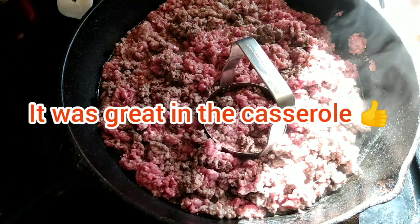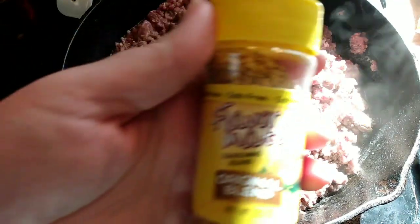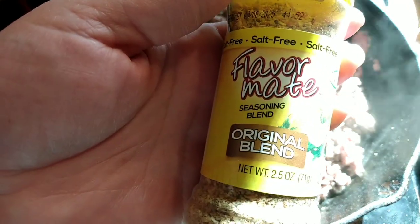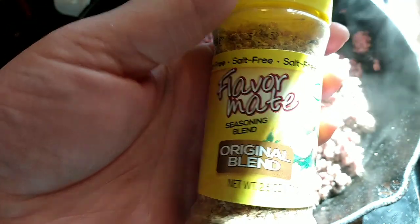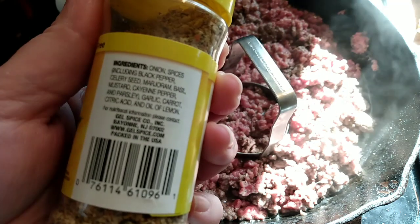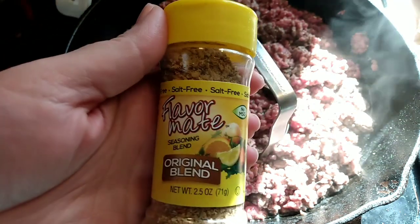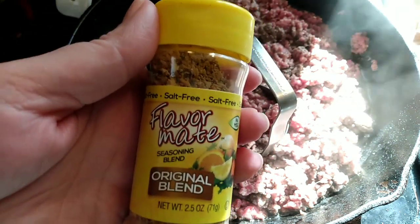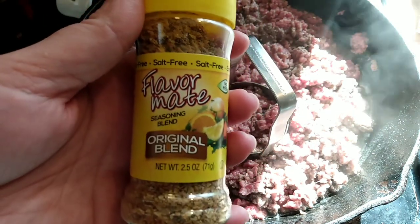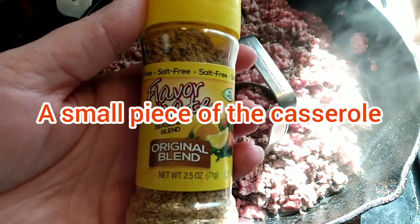I used a little bit of this no-salt Flavor Mate seasoning blend original blend on the hamburger, because it's going to be really salty and I'm supposed to be following a low sodium diet. So I'll have a small portion of this with some fruit or something.